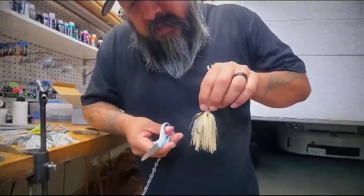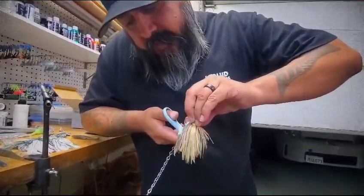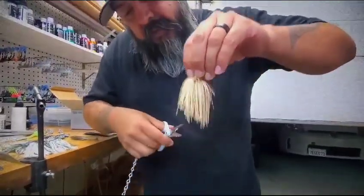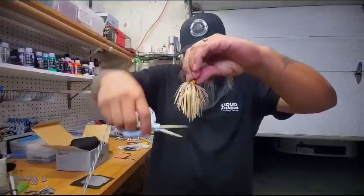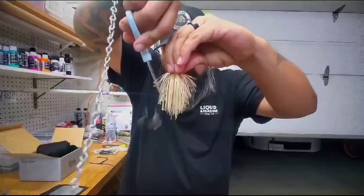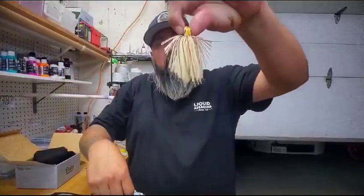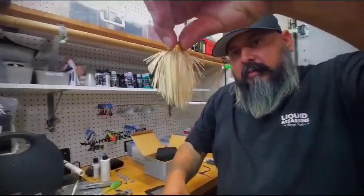What that does is it not only trims the jig, but it'll also help the upper part of your jig flare out more when it hits the water and opens up. Then I hold it up here and trim it a little more to make it look real nice and neat — see how it already wants to flare out on its own. Trim the bottoms up, make it look real good.